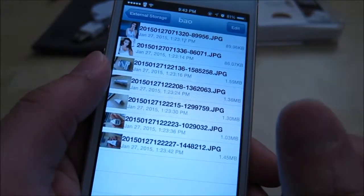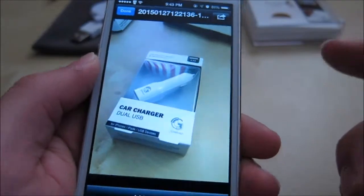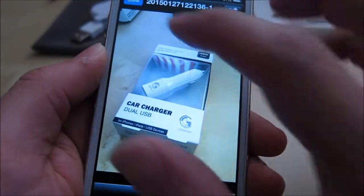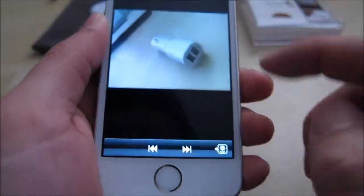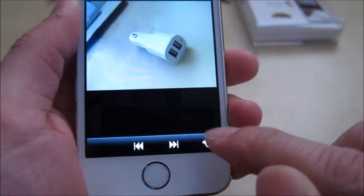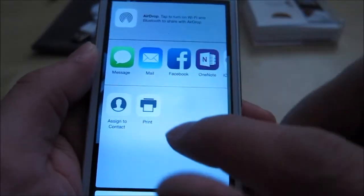You can see here in one of the directories I have some pictures that I took earlier. These are pretty small pictures, about a megabyte — they take about a second or two to load. You can actually save them to your photo album, and you can also click this button here to try the different sharing options.